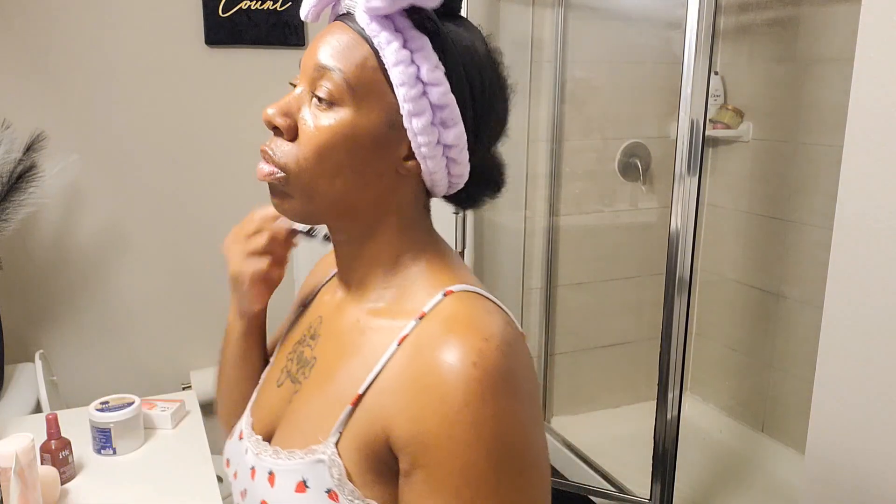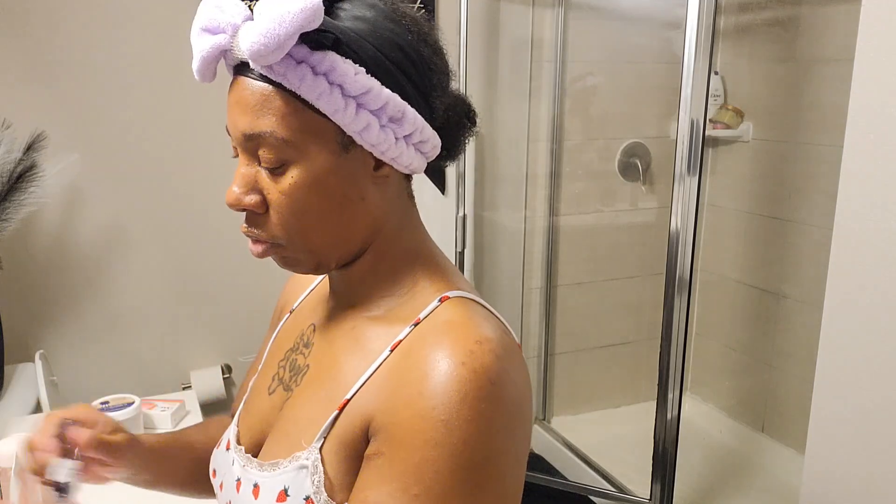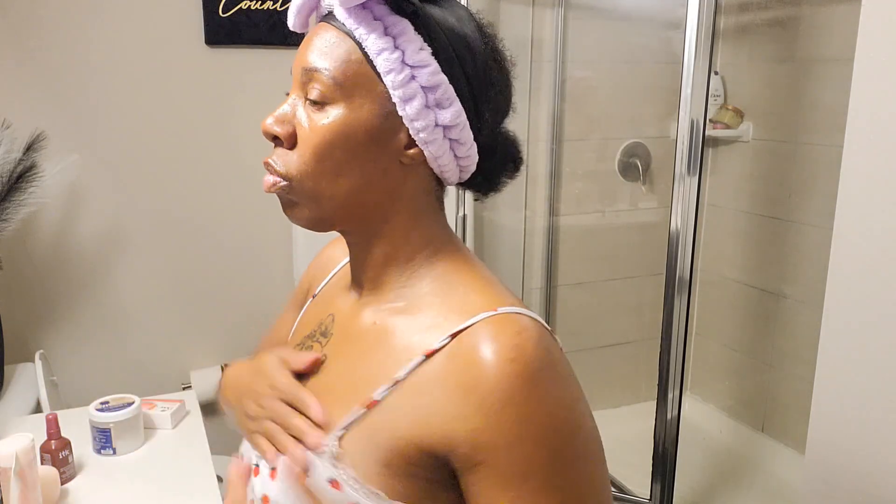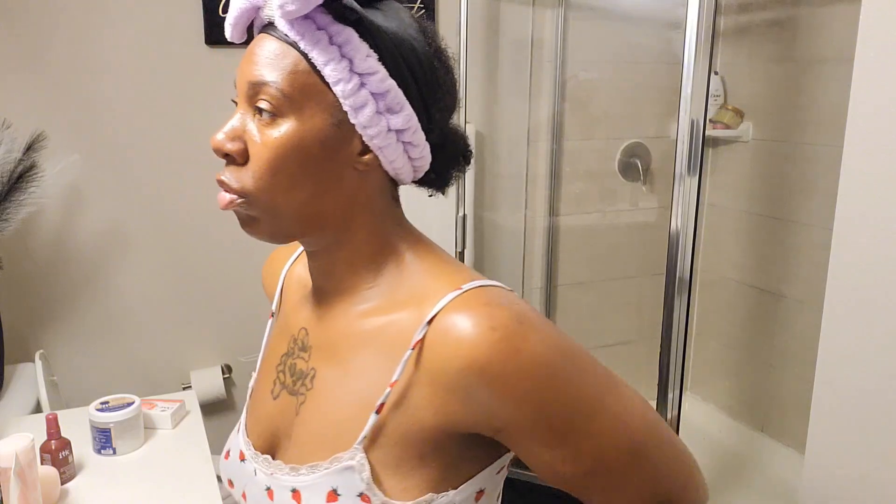Next I'm going in with my warm splash of vanilla and I mix those two together. Trust me — when you pair those two together, they will smell really good. If you enjoyed this video, like, comment, subscribe and I'll see you next time.